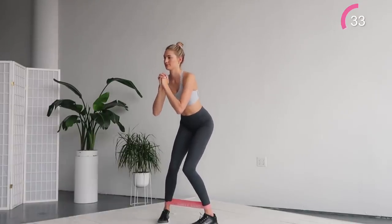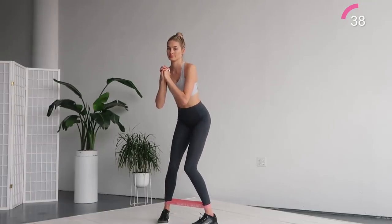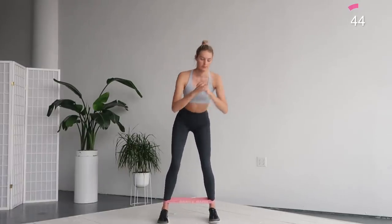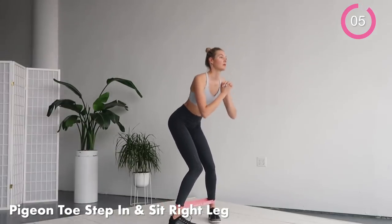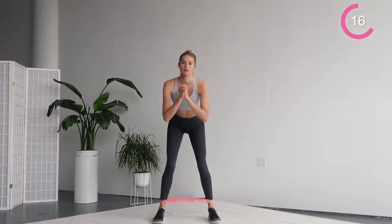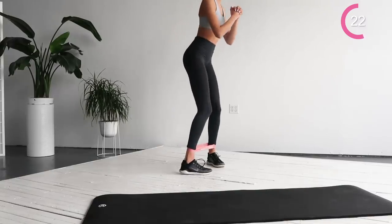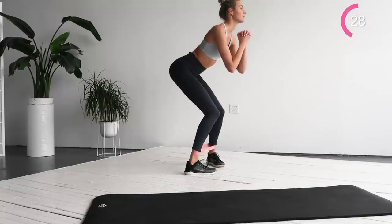We're almost done with this side. The next exercise is going to be the same pigeon inward step, but on the right side. Take a small step inwards with your foot pointed inwards. Make a little sit movement — remember to do this motion very small and controlled. We're stretching the outer hip and working that deep muscle. Forward, sit, up and back.